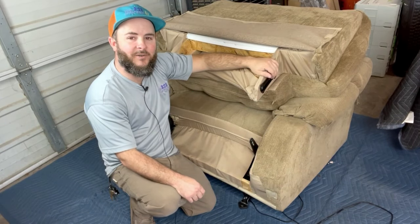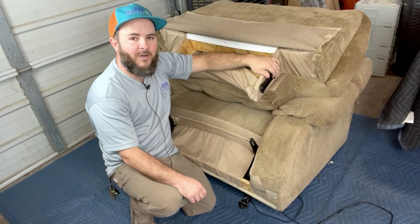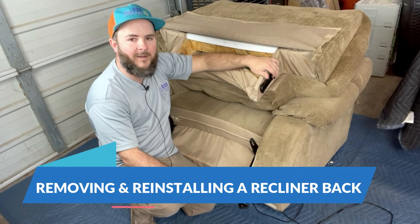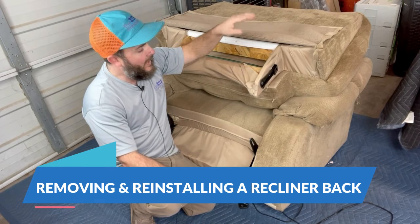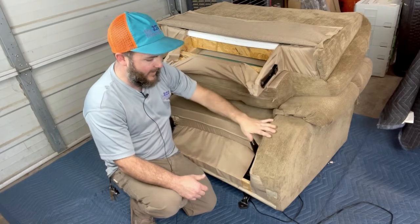Hey everybody, welcome back. Thanks for tuning in to our how-to repair a power recliner series. In this video, I'm going to show you how we go about uninstalling and installing the recliner backs onto the recliner.